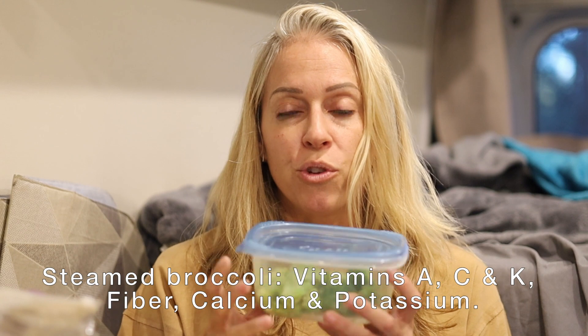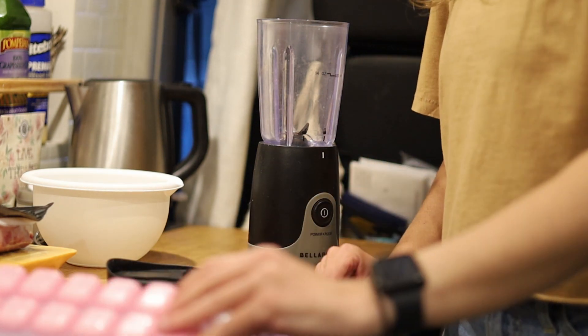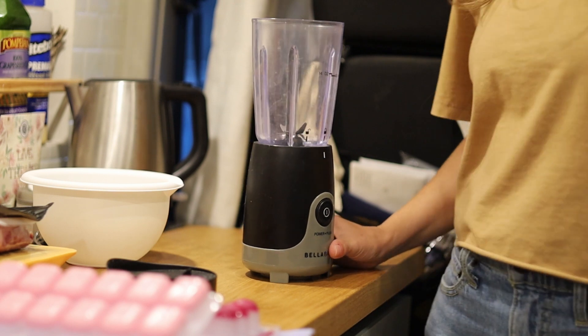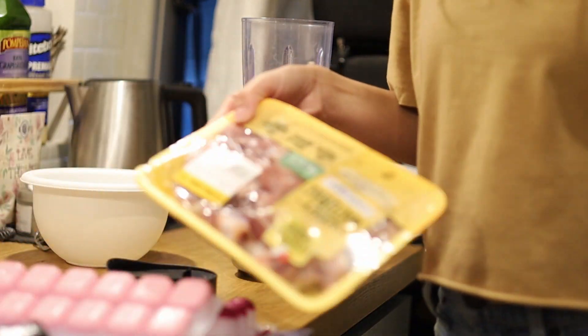What I'm adding to that is steamed broccoli. Steamed broccoli is actually really good for their heart health, for their bones, and for their immune system. So the steamed broccoli is going to get added in. I'm using the bigger size ice cube tray — I think that's better for the meat. I'm going to grind up the chicken hearts and gizzards, which is a little horrifying, but I don't want to look at it in that form.